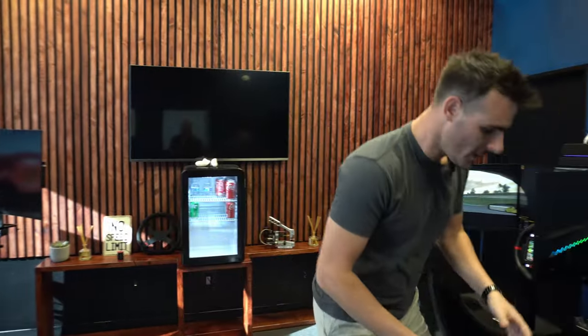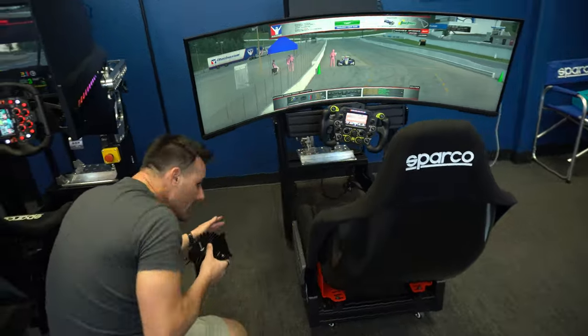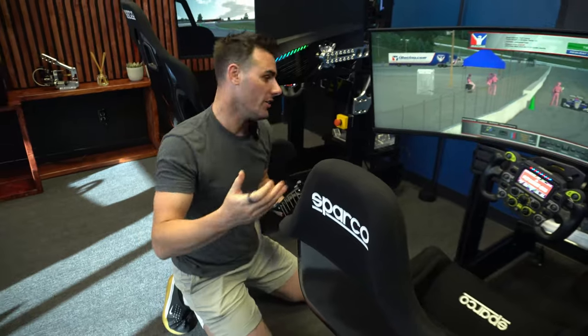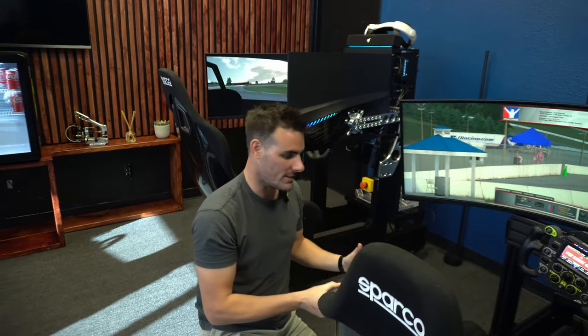I know how cool it is to put these haptic base shakers all over the simulator. You can put them on the side of the chassis, under the seat, in the front — you can have them literally everywhere vibrating. You could even put one in each corner of the simulator so you can feel your left front, right front, left rear, and right rear. But don't do that. You are ruining how good your simulator can feel if you put too many of them on your chassis.